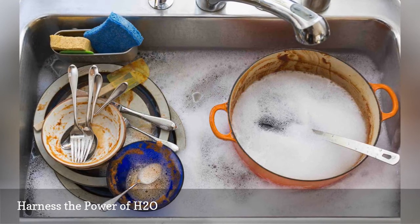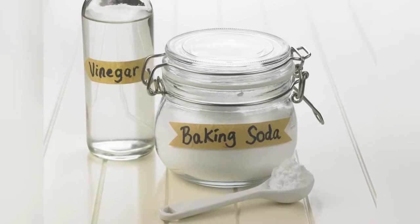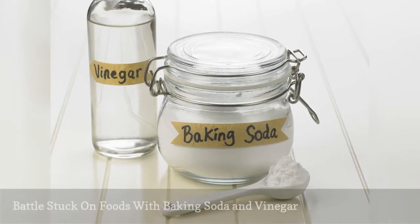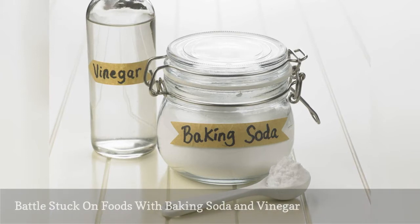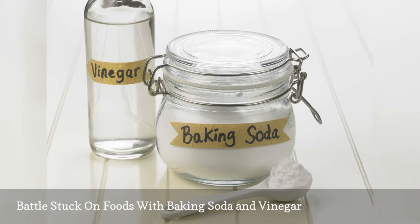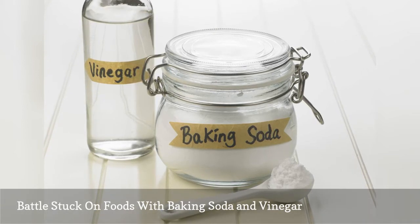Finish with a little elbow grease using green dish detergent and an environmentally friendly scrubbing tool. Shake a little baking soda on the bottom of pots and pans and scour away. If the stuck-on food isn't budging, add some vinegar, let it sit for a while, and then get to work scrubbing with a little green dish soap.